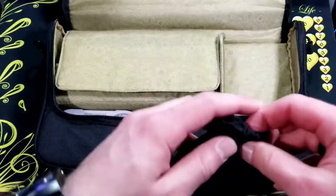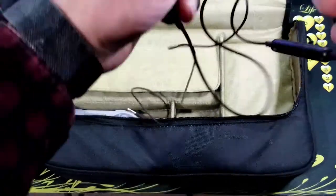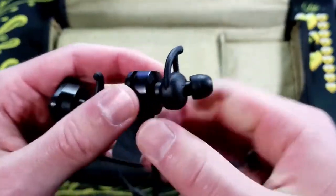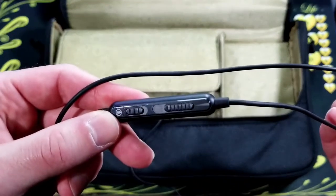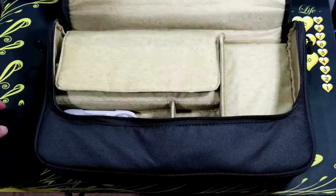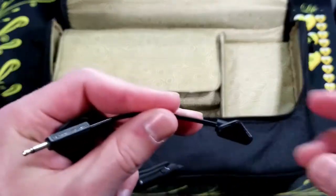In this pouch I have the Turtle Beach BattleBuds. They're a pretty good pair of earbuds for the price. They're comfortable in the ear, they have inline controls for muting and volume control, and they also have a detachable mic for better mic quality.